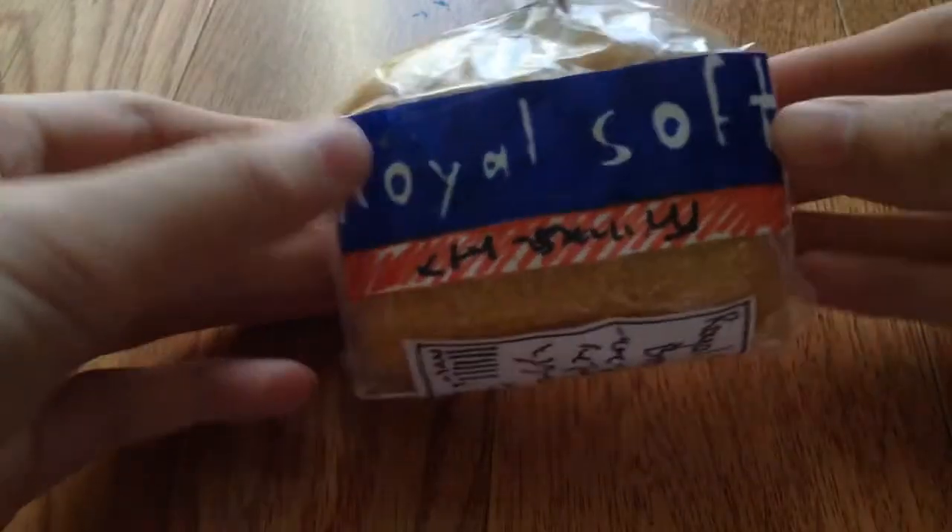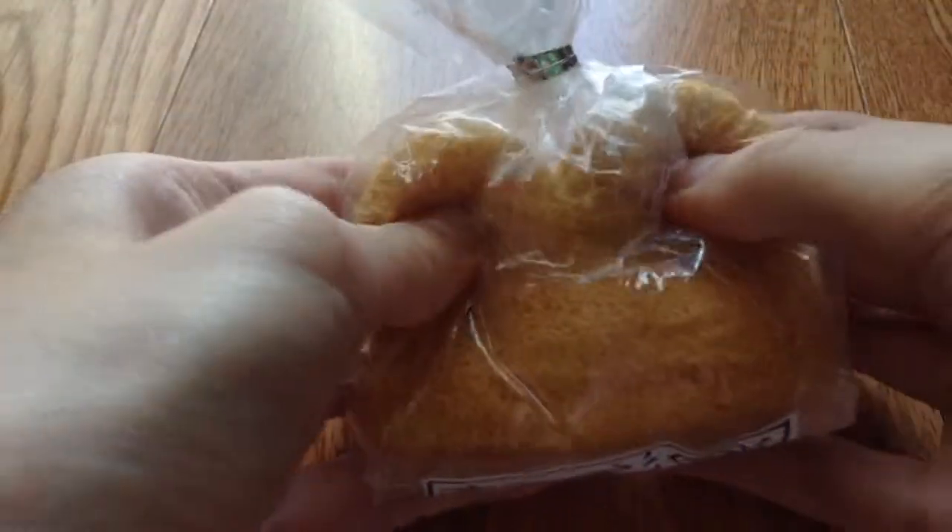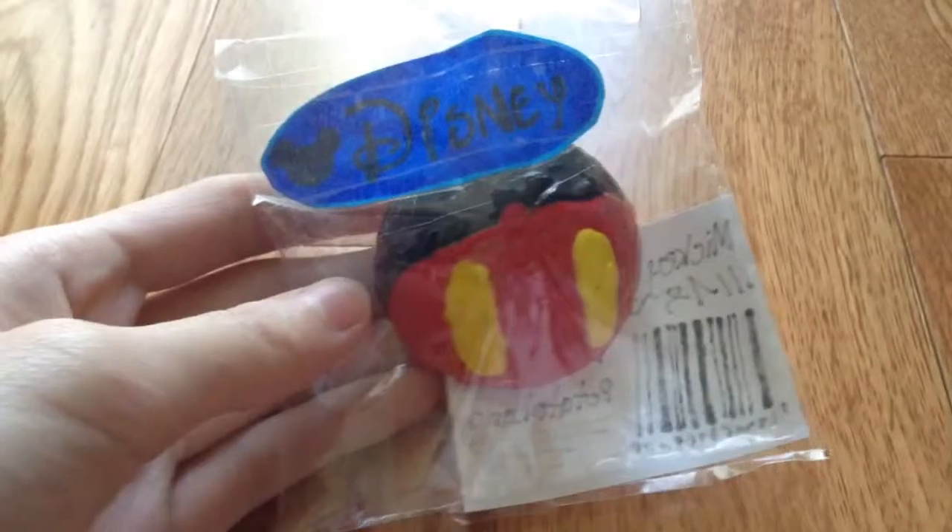Hey guys, so today I'm going to be doing a homemade squishy update. I haven't done one of these in a long time, so I don't know which number it is, so I'm just going to do a fresh start. Yeah, let's get started.